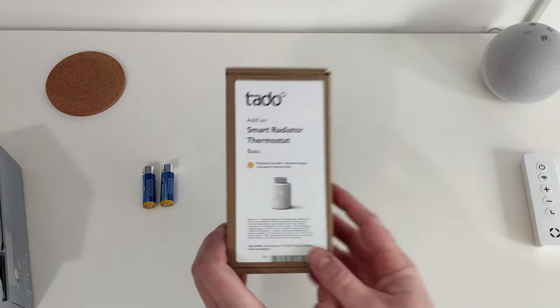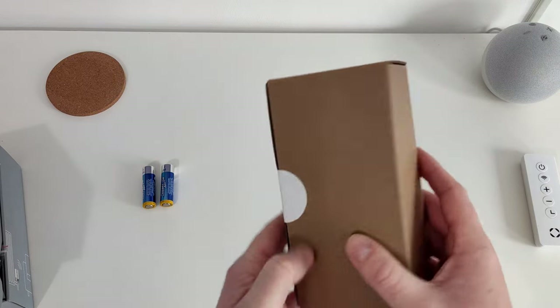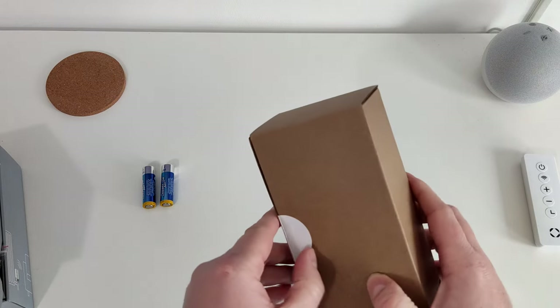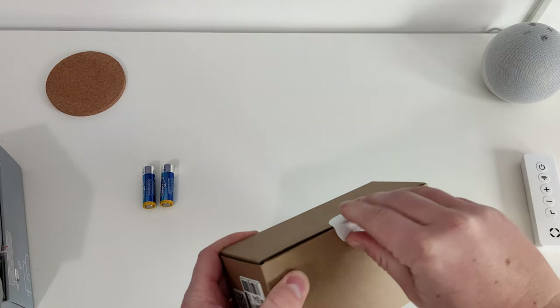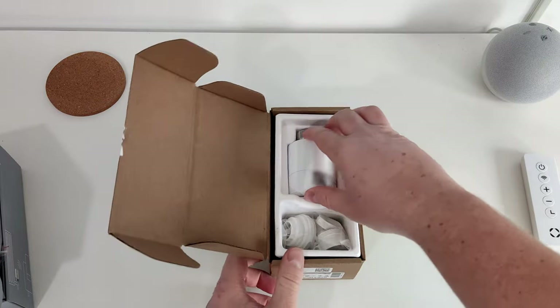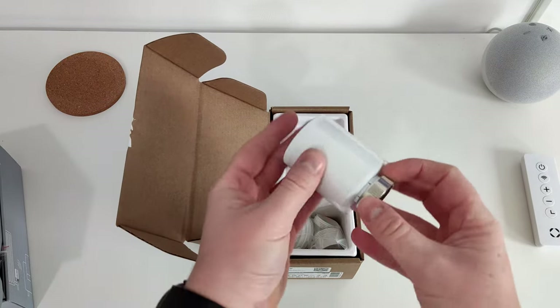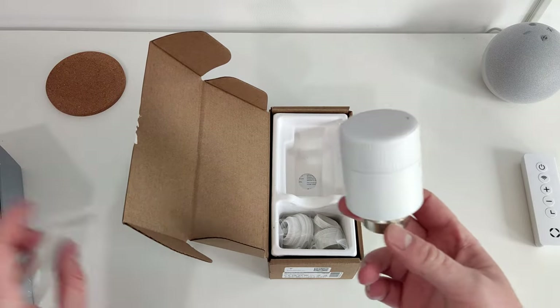Now going on to the smart basic radiator thermostat, you can see the packaging has been reduced. I don't mind that personally — I'm not a big fan of flashy packaging for the sake of it. So we're just going to pull that off. There's a QR code which I'll block out straight away. So there's a sleeve, and obviously there was a sleeve on the other one as well.